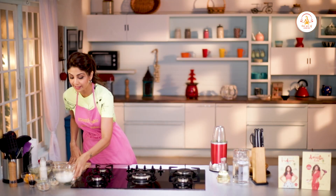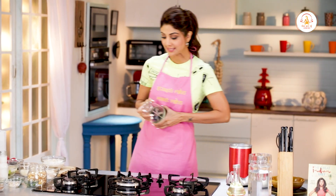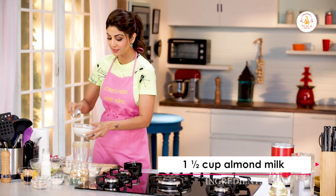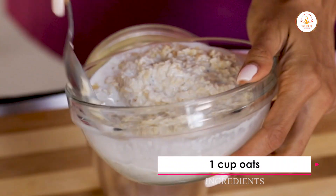Bohut hi simple dish hai. We've soaked our oats in almond milk — you can do it overnight, it tastes even yummier. We take our blender and put in all our ingredients, our soaked oats in almond milk.